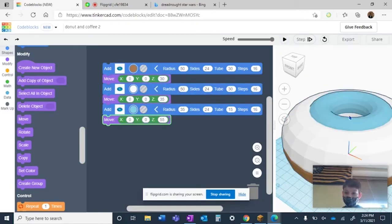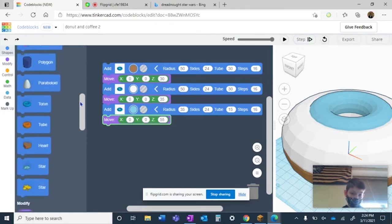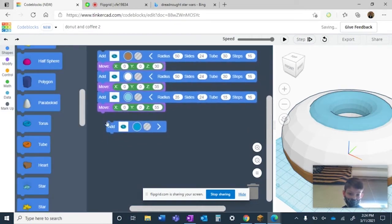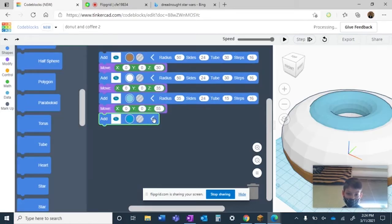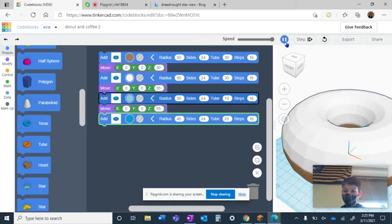As you can see it looks like this. Then go up and grab another torus — you're just going to keep repeating this. Make the radius of this one 45 and the tube is going to be 25. Pick the color you want for this one.